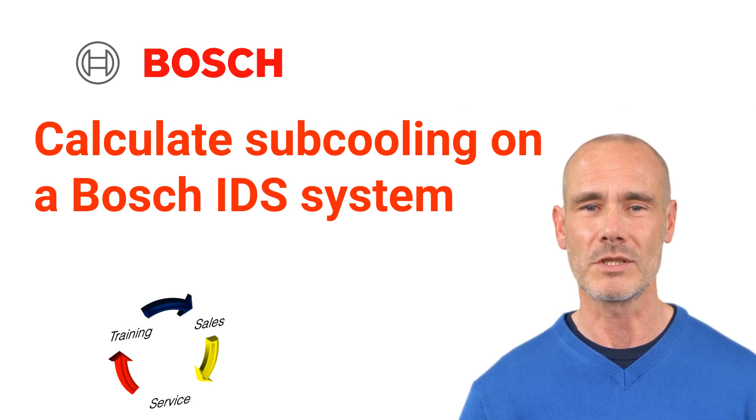Welcome to TSS Associates' Troubleshooting Guide for the Bosch Inverter Heat Pumps. Today, we'll show you how to calculate subcooling on an IDS system. Let's get started.